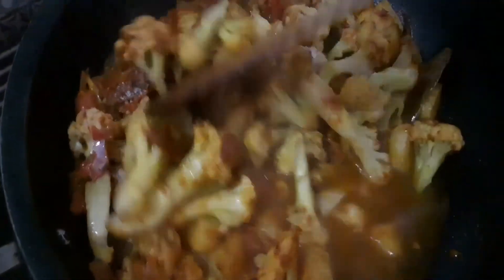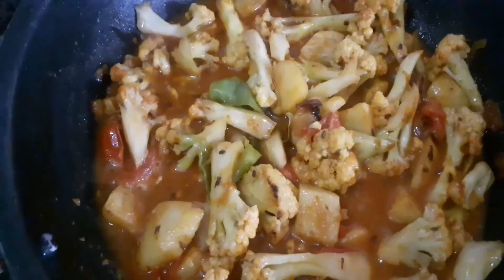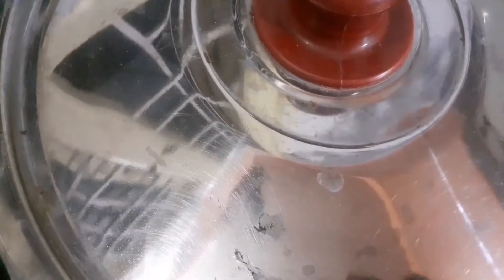Add some more water and mix it so it will be soft. We will mix it very nicely and very smoothly. We will have about 10 minutes left. It is very nice and soft.